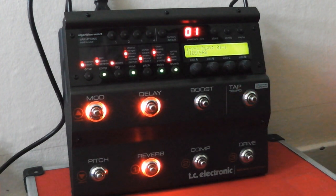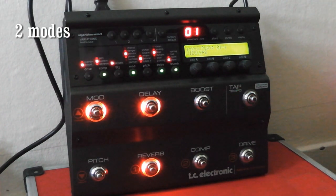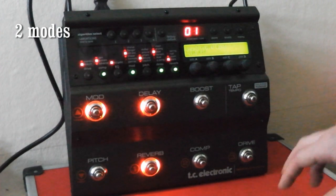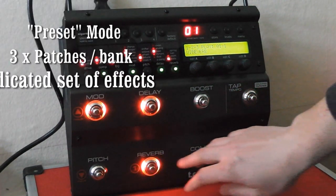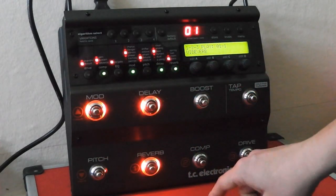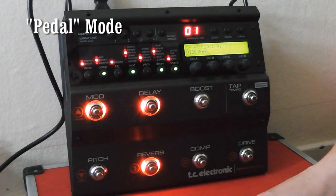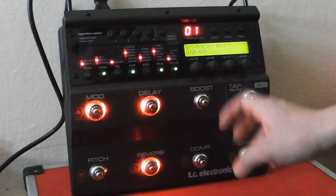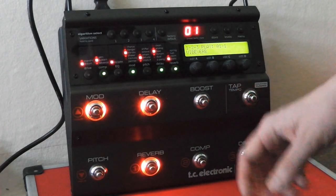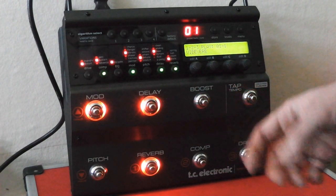So I'm going to start with showing you how this pedal basically works. It has two modes in which it operates: one is by having three patches with a dedicated set of effects, and the other mode is by having small stomp boxes at your feet which you can turn on and off in real time.